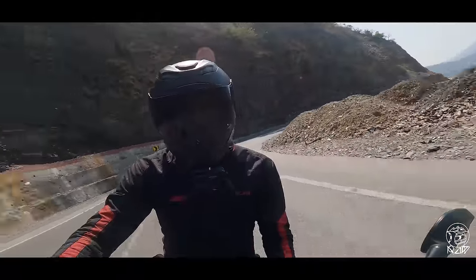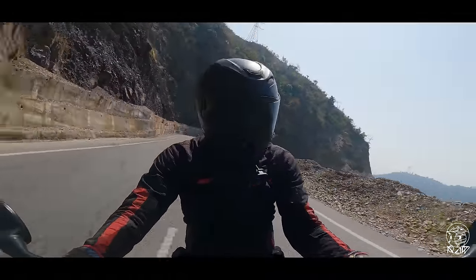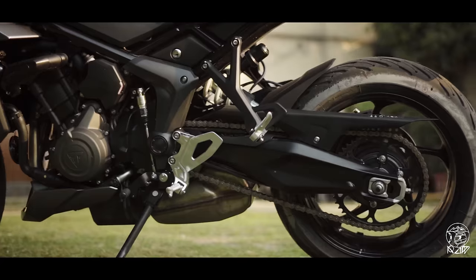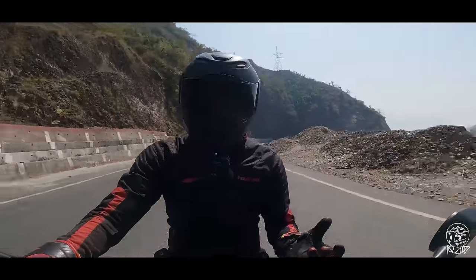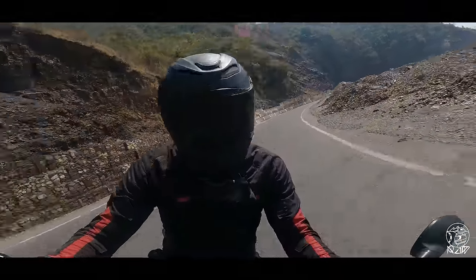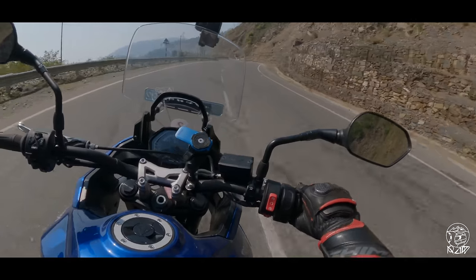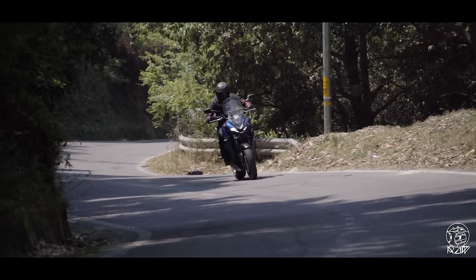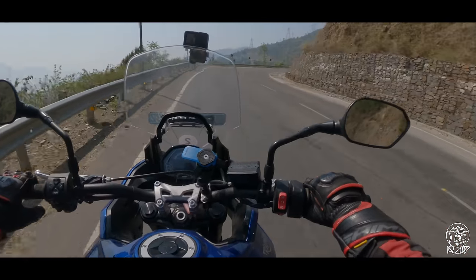In terms of vibrations, you can feel some vibes creeping around 5000 RPM, first from the handlebar, then onto the pegs, and it increases as the revs climb. But they're not as pronounced in sixth gear. On the highway, I feel the engine can easily do 140–145 km/h — that would be its sweet spot for cruising.